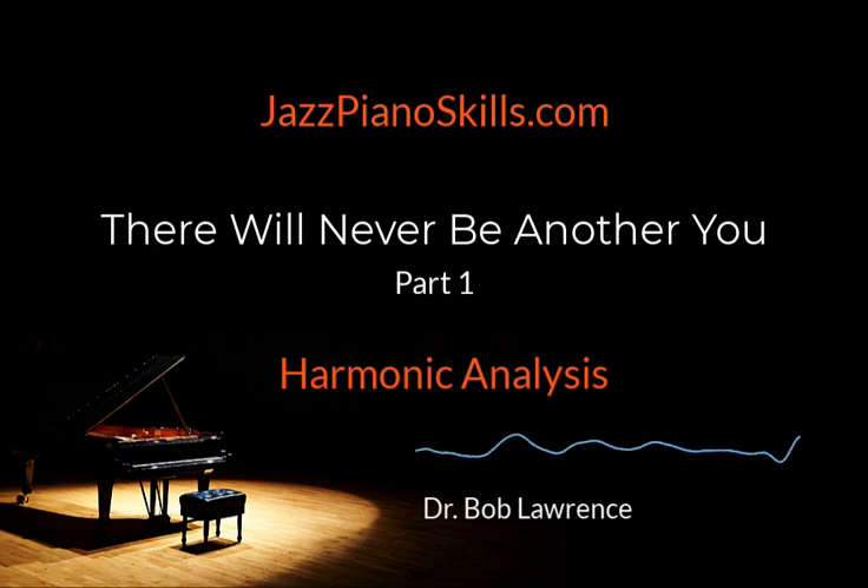And that order does not begin with playing tunes. Let me say that again: there is a sequential order to learning how to play jazz piano, and that order does not begin with playing tunes. How can you learn to play jazz piano by playing tunes when you have no skills under your fingers? Skills that are needed to play tunes?